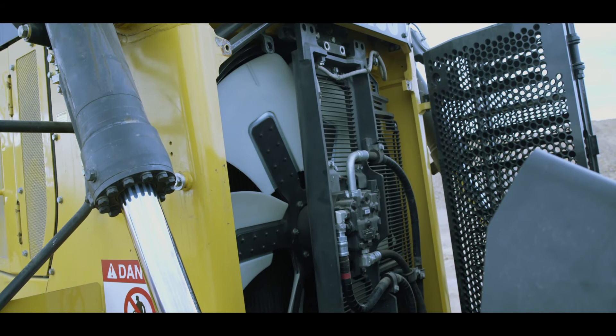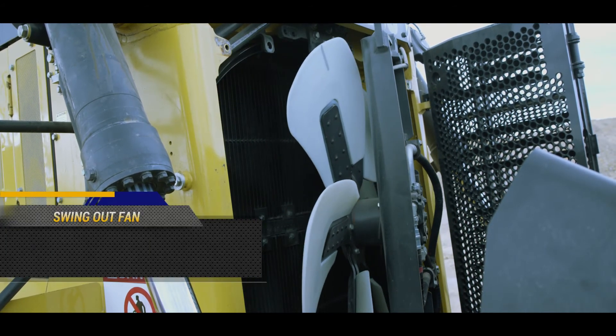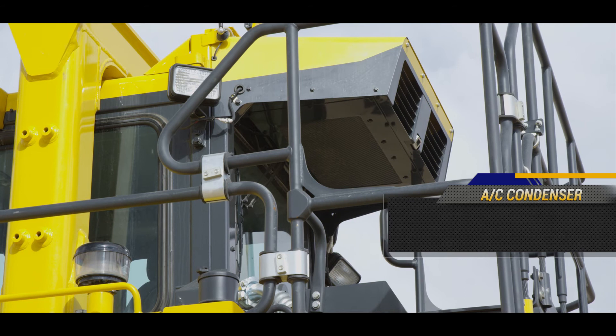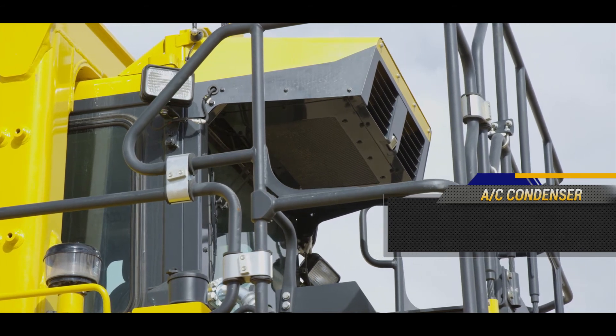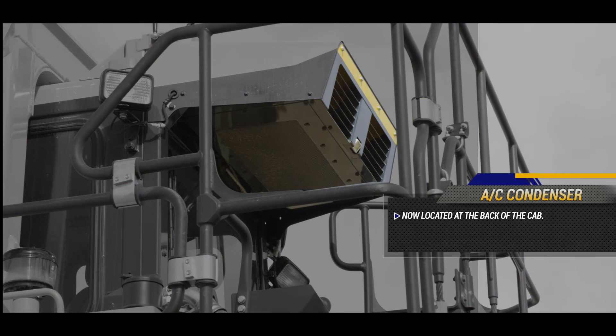Included in the lineup of maintenance-friendly features is the swing-out fan assembly. The radiator tubes can be easily removed and replaced if needed, and individual tubes can be isolated and replaced without replacing the entire unit. In order to accommodate the swing-out fan, the air conditioning system condenser has been relocated to the back of the cab, which helps reduce condenser fan clogging due to dust and dirt.